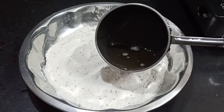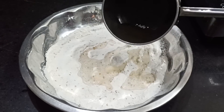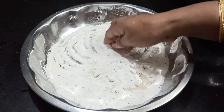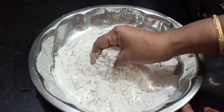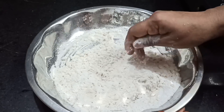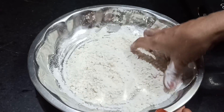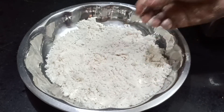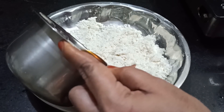Add some butter. So, we will mix it very well. Now we will mix it in the pan. We will mix it in the pan and mix it up. We will mix it in a few minutes.